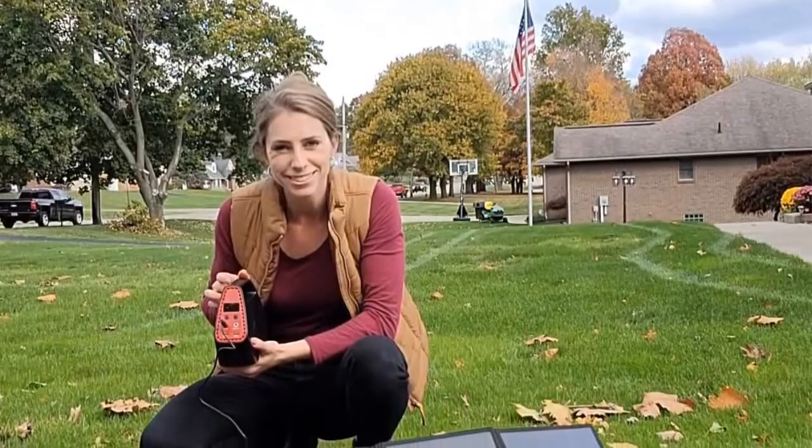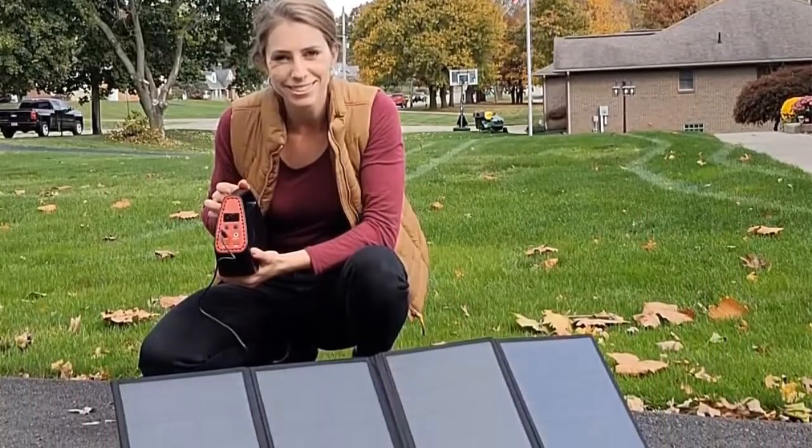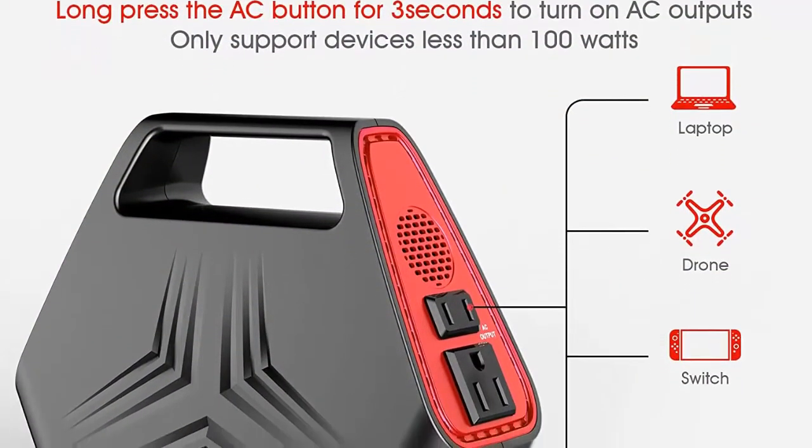Quick charge: supports QC 3.0 USB port, which could help you charge your device faster without harming the device. Besides, you could know your power station status clearly with the LCD display.